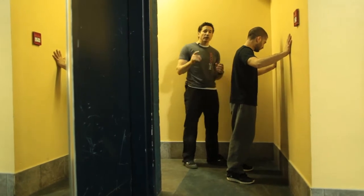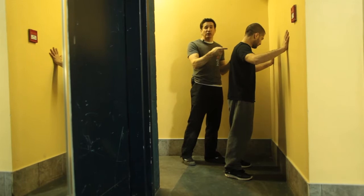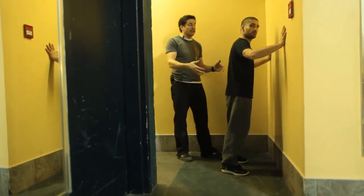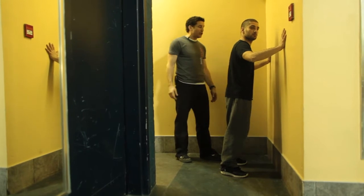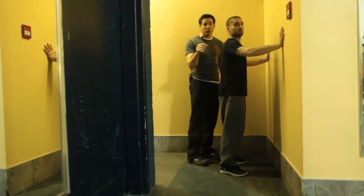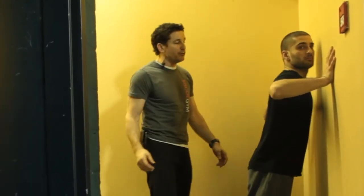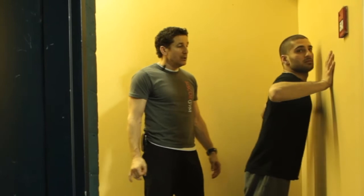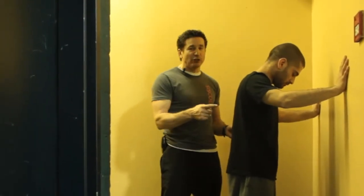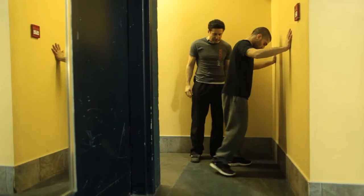In our progression to getting to a military style push-up, we start from the easiest way — the wall push-up. Gabe is standing vertical and leaning into the wall, then pushing himself away. We're still looking for the same protocol: his shoulder dropping lower than the elbow. Go ahead, do a few repetitions. This is very easy — anybody can do this.